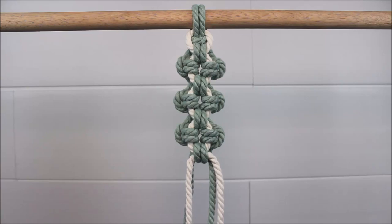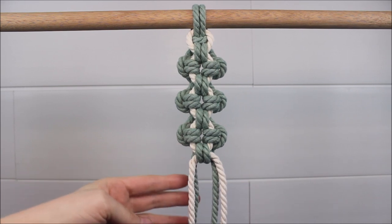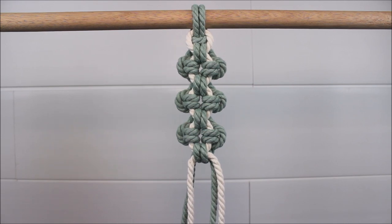Hi everyone! Today I'll be showing you how you can create the Aztec Sun Bar, a beautiful macrame knot that you can use in all kinds of different projects. Let's get started.